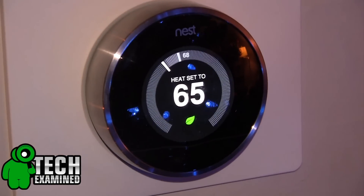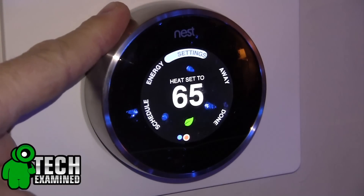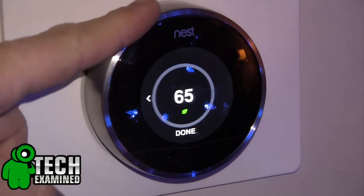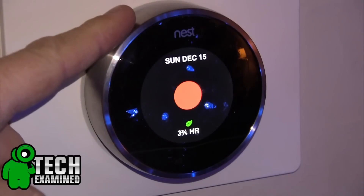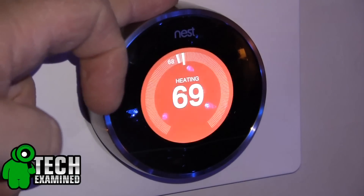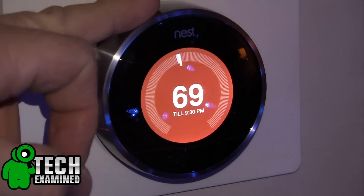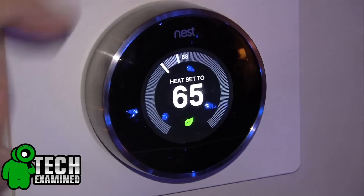Another really cool feature is the auto-away feature — if it doesn't detect movement it thinks you're gone and will go into power-saving mode. You can pre-define where you want to set it, and you're going to want to look for the little green leaf; once you hit that leaf, that means you're at maximum energy savings. In my case it's about 62 or 63 degrees in the wintertime to get maximum efficiency, where I'm actually saving quite a bit of money.